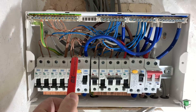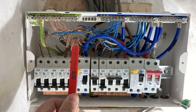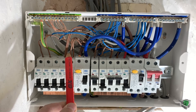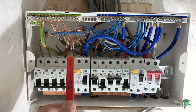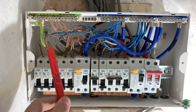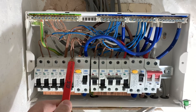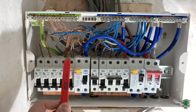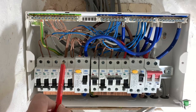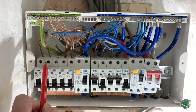You start with a wire from here going to the first socket. I'm going to explain in another video how this works. The first socket comes to here, from the first socket a wire goes into the second and then the third. The last socket brings the wire back to the same fuse, the same RCD. Same I did for first floor. As for lights, we don't need to do a ring circuit.